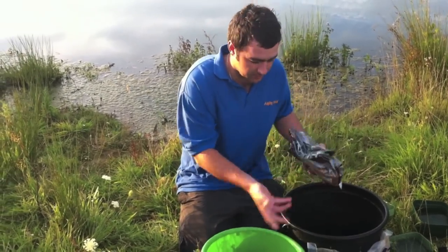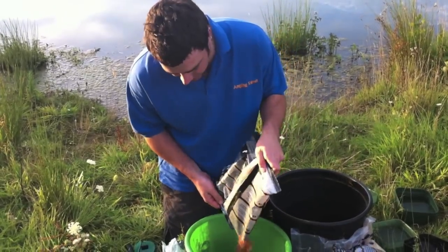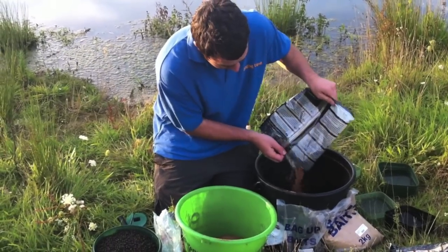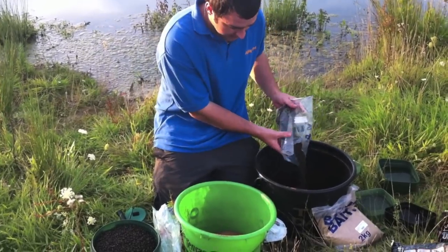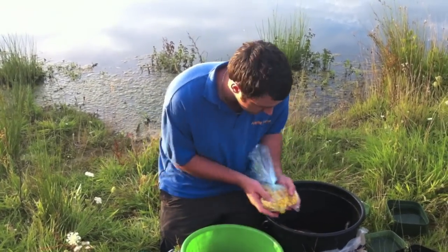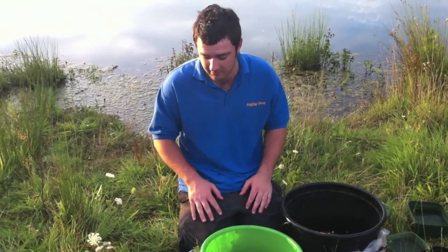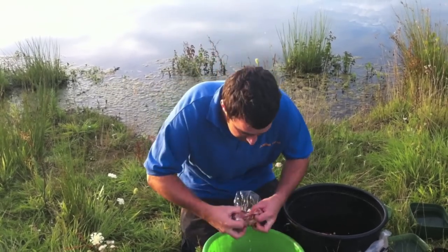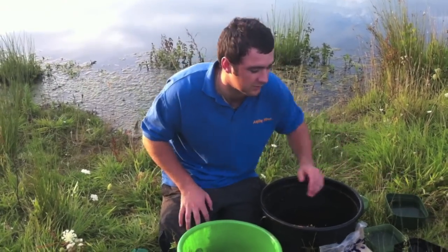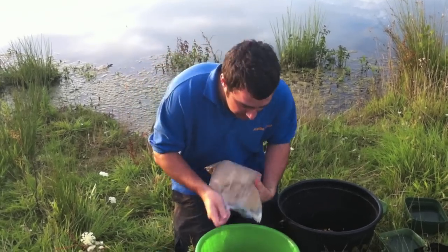I'm going to put it in two buckets purely because we're mixing so much up I probably won't fit it in one. All these bags are half-used from my matches — it doesn't really matter what you're putting in. We've got a bag of half-used pellets, they'll go in. We've got a couple of tins of corn straight from the cupboard — pennies really. Don't worry about the formula; the only thing to be careful of is don't put too many particles in, make sure you've got enough groundbait to bind it. I've also got some dead maggots — hopefully if there's any bream or tench they'll see them grubbing around and take an interest. And then just brown crumb — cheap as it comes.